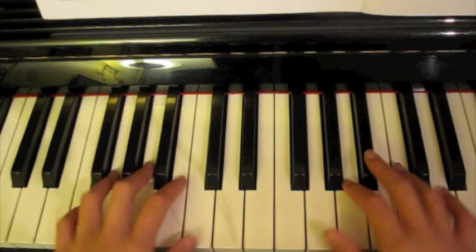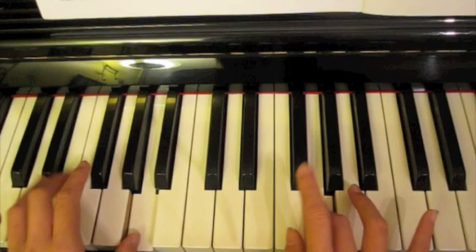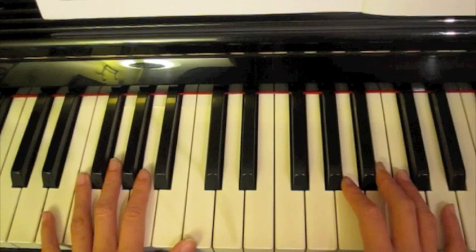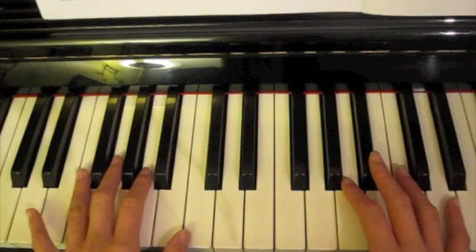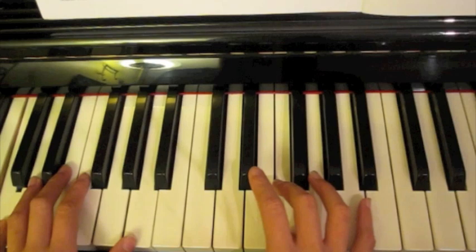I'll play it slowly once first. Now, even though we're playing it slowly, try to listen to your left hand for a steady count of one-E-and-A, two-E-and-A. So: one-E-and-A, two-E-and-A, one-E-and-A, two-E-and-A.